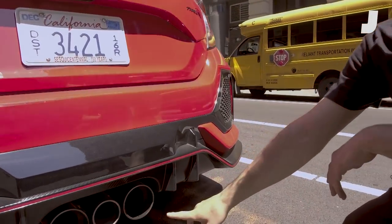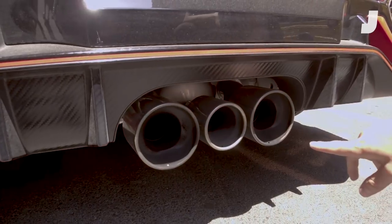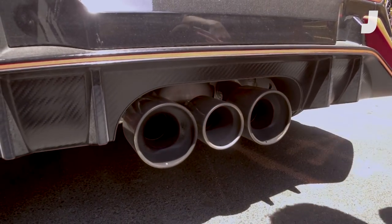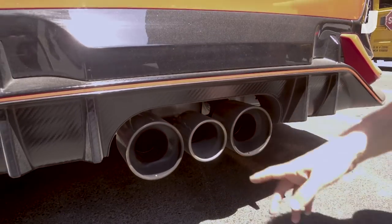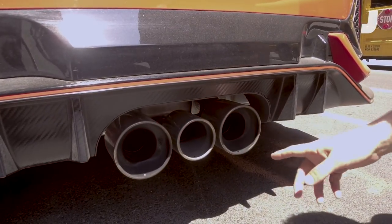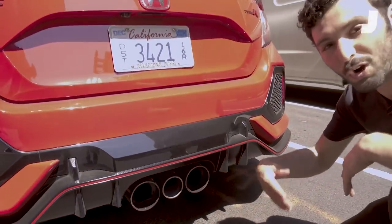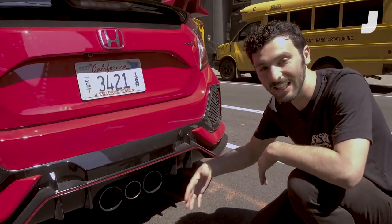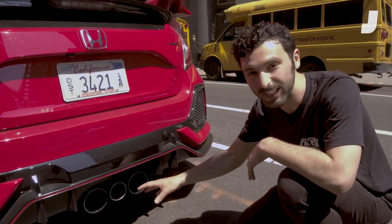So this car has three exhausts. The reason for this being that it was designed by Enzo Ferrari — that's not true. The reason why it has three exhausts is usually cars of this type, especially Civics with big exhausts, get really droney on the highway. It just gets this buzzing, loud noise as a resonance frequency in a big exhaust.